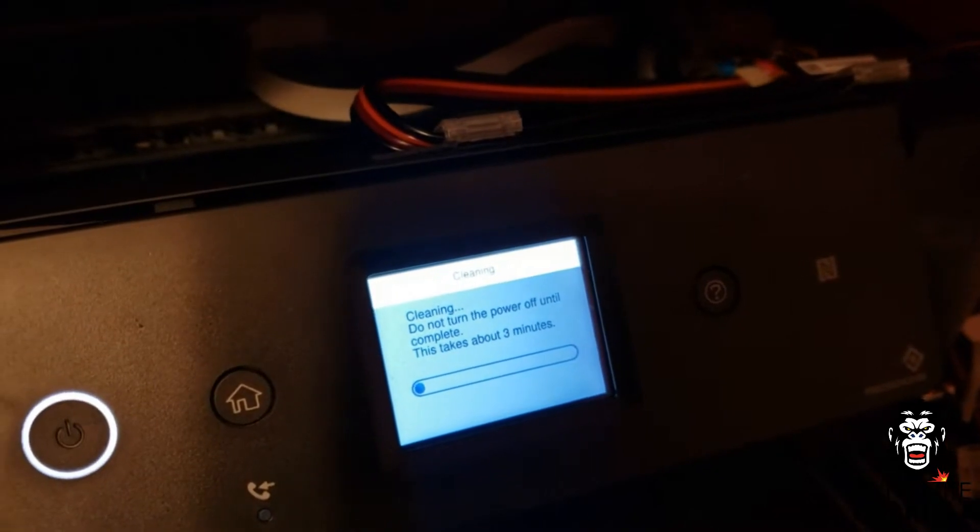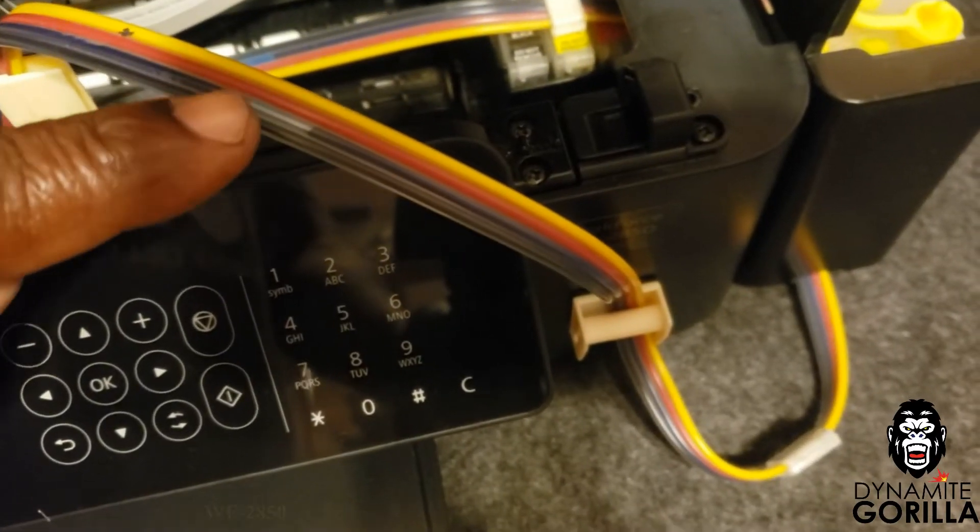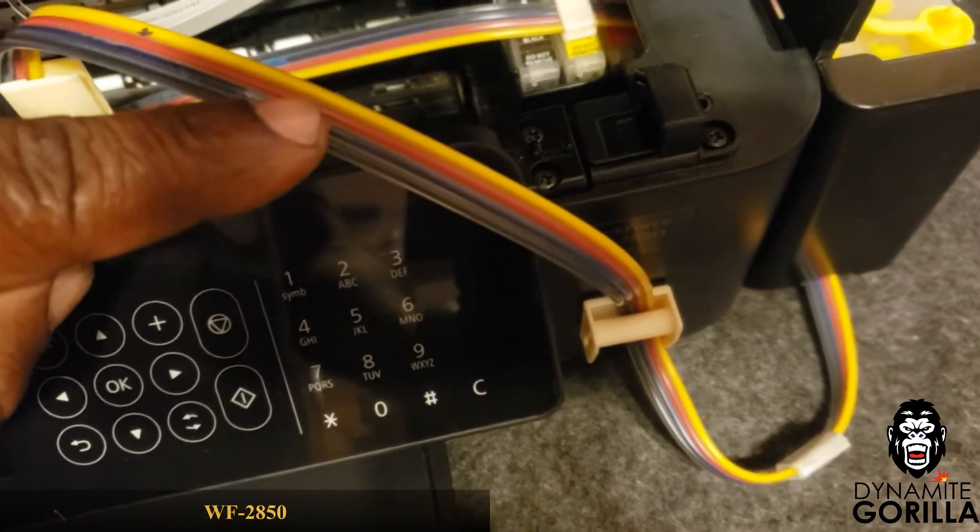Also, if you have a CIS system like some of the printers here and notice air in your lines, now would be a good time to reprime your system and try to remove any air before you run your head cleaning.